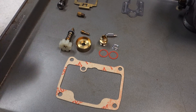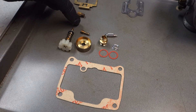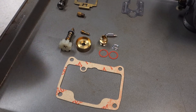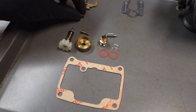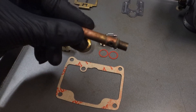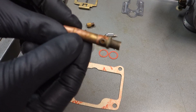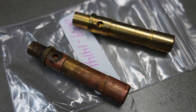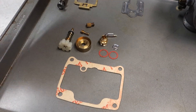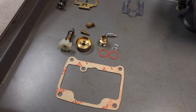Everything else cleaned up okay. I went ahead and found a new pilot jet, ordered that one just to be safe — that one cleaned up okay, but with all these smaller, delicate holes I wanted to have a new one. The main jet is okay, the other components are fine. And the emulsion tube — the original emulsion tube I pulled out, I don't know if it was okay or not, but I went ahead and popped it out and ordered another one, replaced it, and put a new emulsion tube in.